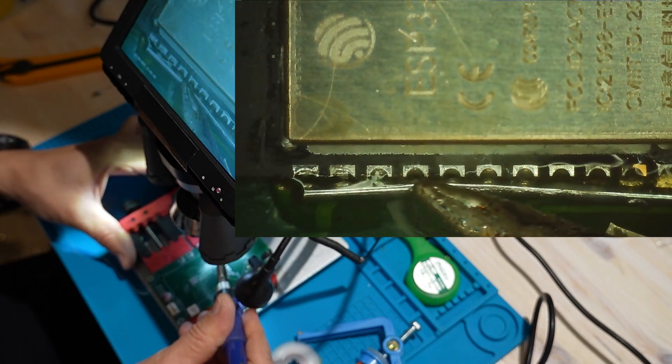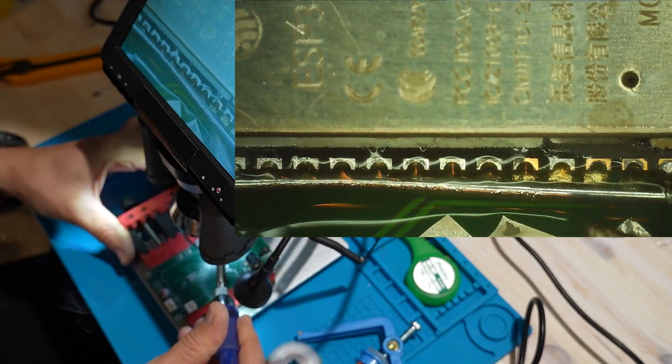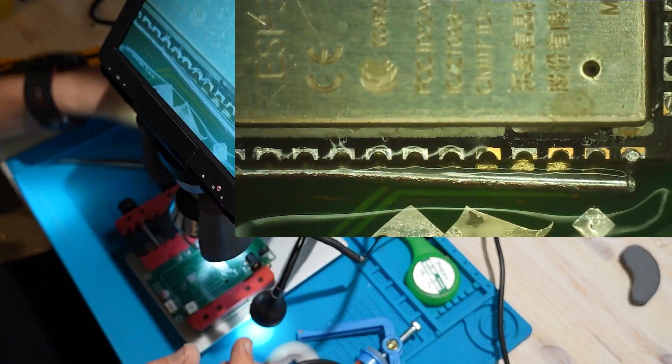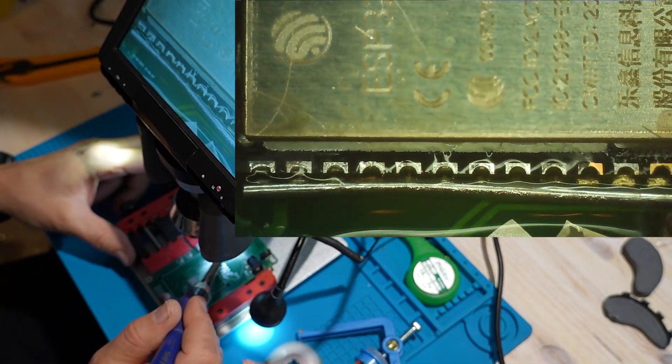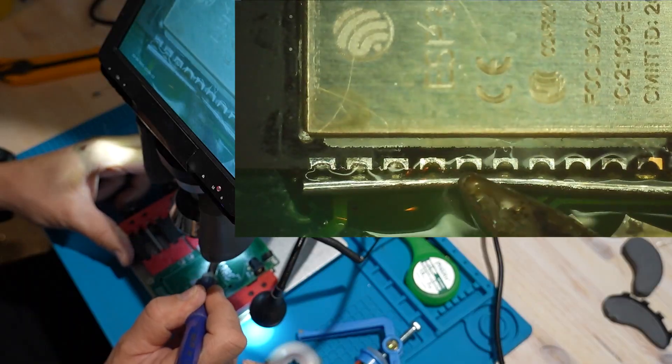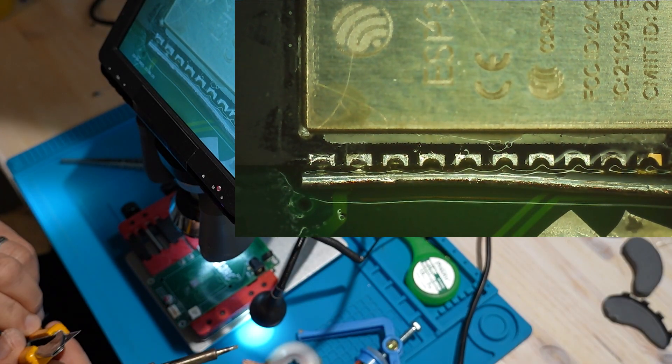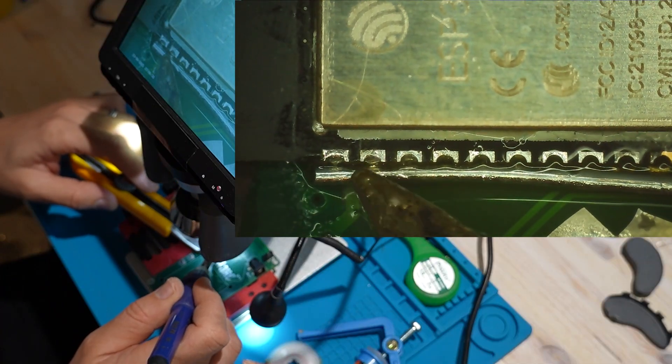I'm cutting a piece of a safety pin to make a small conductor. This will help transfer heat evenly across all the ESP32 pins. First, I'll apply some flux, then I'll gently insert a cutter blade under the antenna section — that's the black part near the edge of the ESP32.